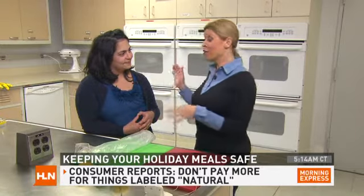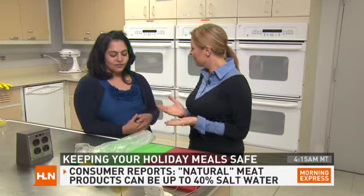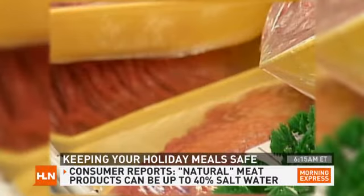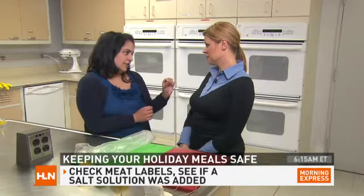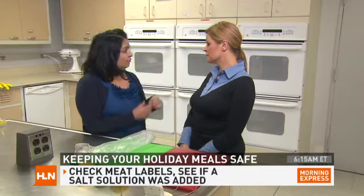You know how 'natural' means only natural things can be put into it, like on your meat? Well, Urvashi from Consumer Reports told me that that means they can pump your meat up with salt water because salt water is natural. That's right — and that's where the traps really are. You can buy a product labeled as natural and it can be pumped up with salt or salt water, in fact up to 40 percent salt water, in which case you're paying a whole lot for water and not for the meat. So make sure you pay close attention to the labels, whether salt or a salt solution was added or not. Don't rely on 'natural' — certainly don't pay more for it.